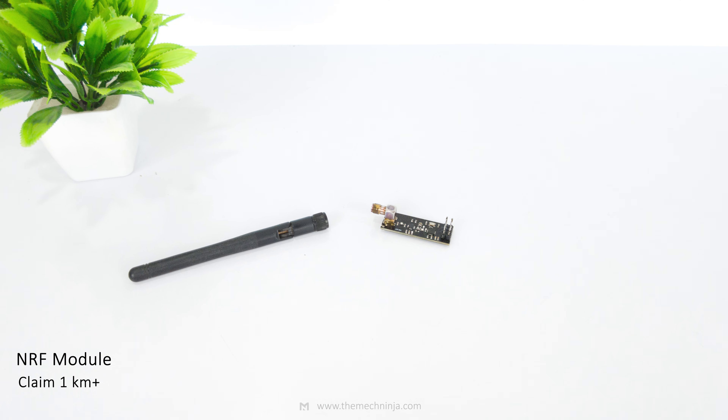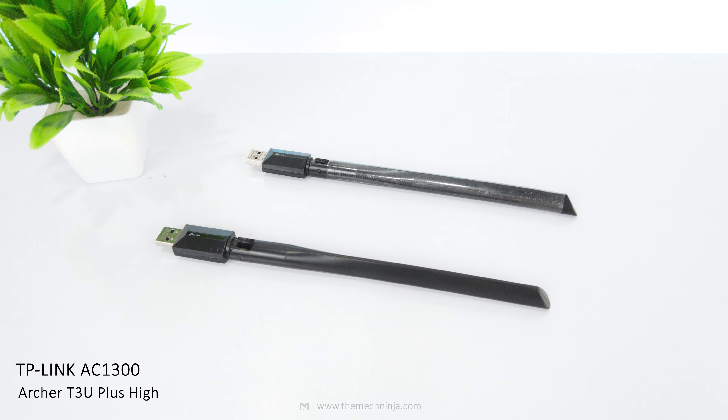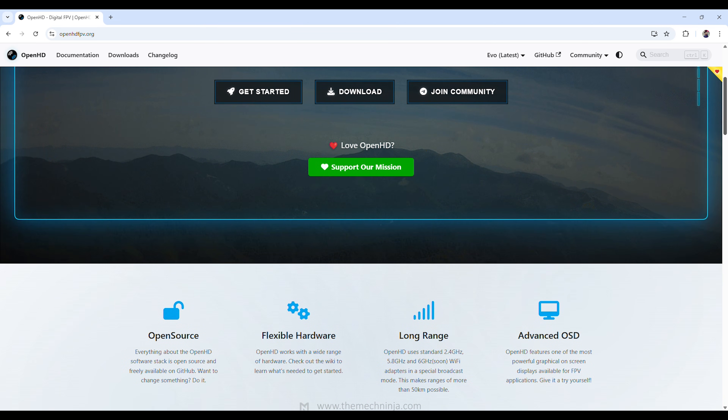Regarding RC range, the NRF module claims up to 1km. I haven't pushed it that far yet, so I won't confirm the maximum range, but I've tested it at about 250m and it worked well. For safety, you can use the return-to-home flight feature if the RC link is lost. For the OpenHD video link, with the TP-Link Archer T1300 antennas the video remains stable for up to 150m; beyond that the video starts freezing. If you need more range, you can simply upgrade the antennas — no system changes are required. Compatible antenna options are listed on the official OpenHD page, linked in the description.